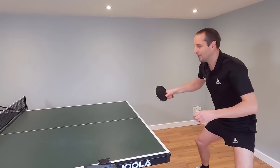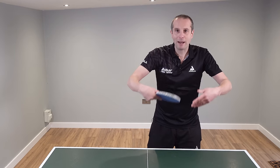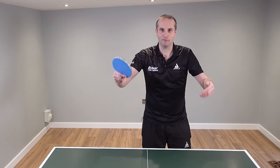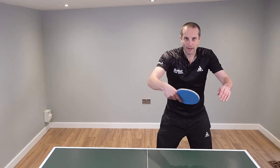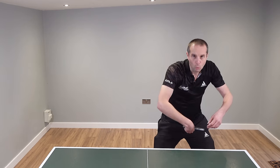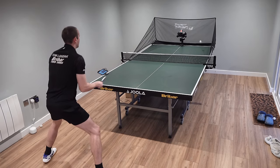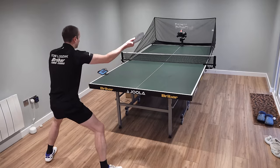So what often happens is when you're too tight and you try to do this, the ball just often ends up going into the net because you're not able to generate enough acceleration and spin on the ball. A tight backhand is not so good. When you play backhand topspin it needs to be nice and relaxed and fluid. With a nice loose grip you'll be able to start utilizing your wrist and you will have more acceleration when you play the stroke — nice and loose and fluid.